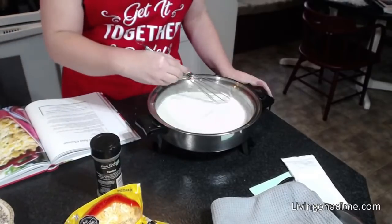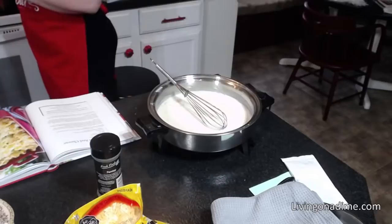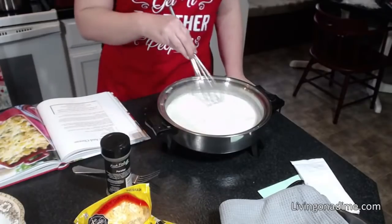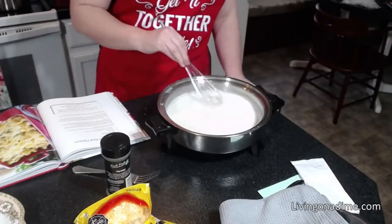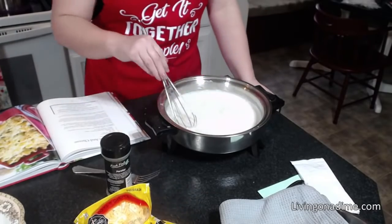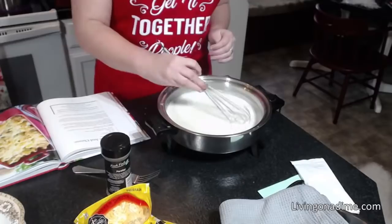It's going to take just a few minutes to thicken. After it thickens, we're going to add our cheese. When you're letting it come to a boil, you want to keep whisking the milk to keep it from burning on the bottom — do this on medium-high heat. Once again, this recipe is in our Dining on a Dime cookbook Volume Two, page 174. See how it's starting to get thick and bubbly?